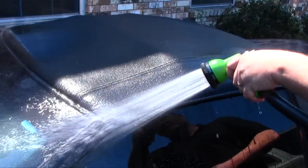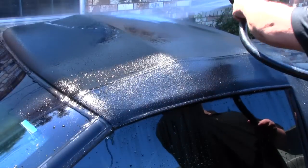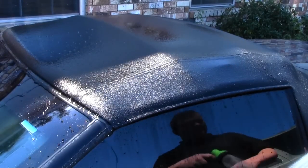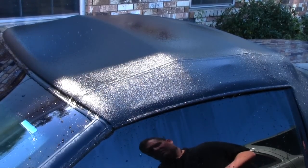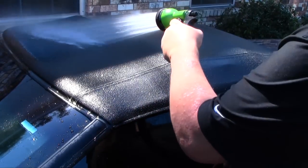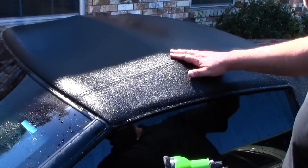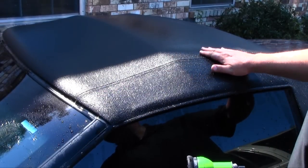One more pass. I want to make absolutely sure I got all the stuff out of here. I want to sit here and let this dry, and hopefully it will give it a nice seal. I'm hoping. Praying.